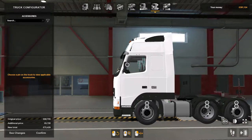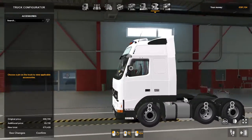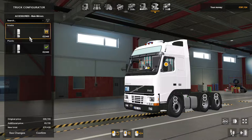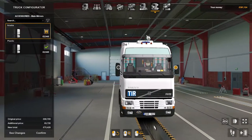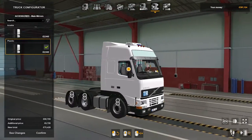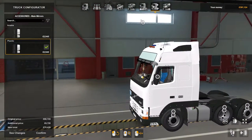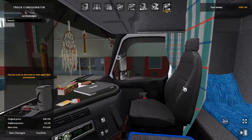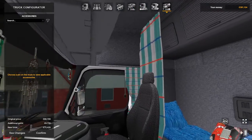Truck configuration — there isn't a lot. You've got your wheels and tires as you'd expect. The mirrors don't seem to do anything, so I don't know what's going on there. And the interior — there's nothing on the interior that you can change, nothing whatsoever.